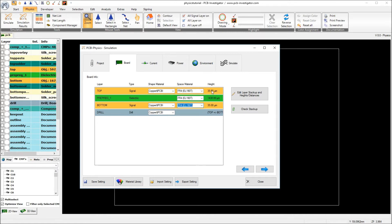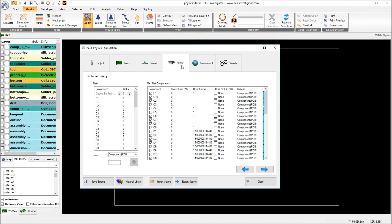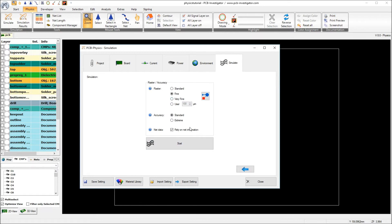The other properties like the height of the stack-up layers we will keep the same. Also the currents — we don't change anything here. And also the power losses: we have the U1 with 4 W, the D9 with 0.5 W, and the other components are added with 0 W, but they will also be used in the simulation to calculate their temperature. The environment is still 20 degrees and we have a heat exchange of 13, as we did in Tutorial 1. So now we start the simulation with the same parameters.